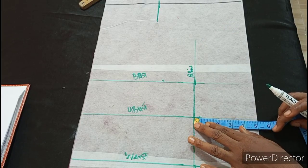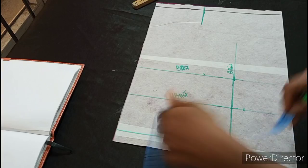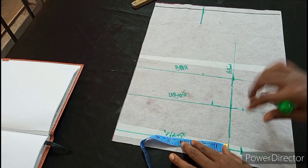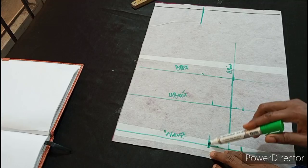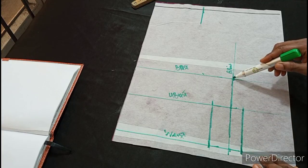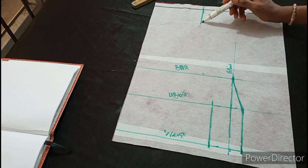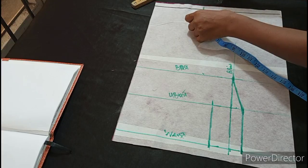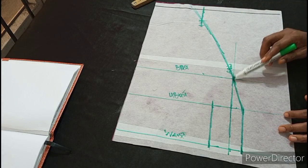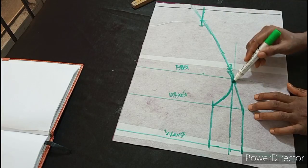I'm going to place my tape on this line and mark out 1 inch, then go down to the waistline and also mark out 1 inch. I'll place my tape on the other side and mark out 1 and a half inch, and also mark 1 and a half inch on the waist on the other side. Now I'm going to connect these two points. I'm also connecting the other points. I'm extending it all to the shoulder line and stopping at 2 inches. I'm connecting it, and this time I'm not using a straight line but a cup — like I want to form a cup for the bust. I trace it like this.